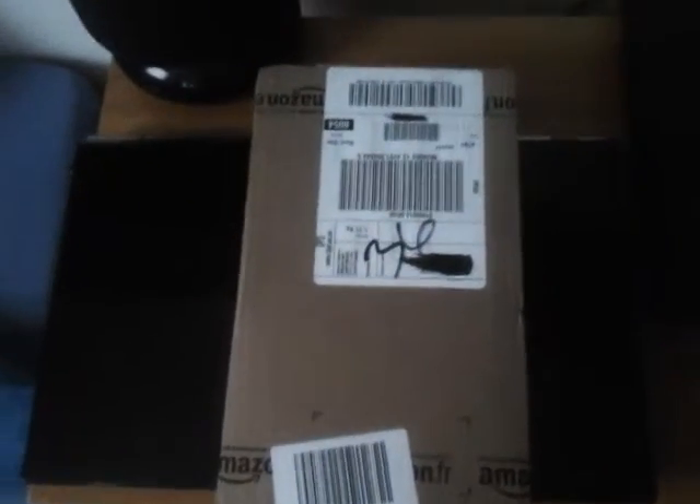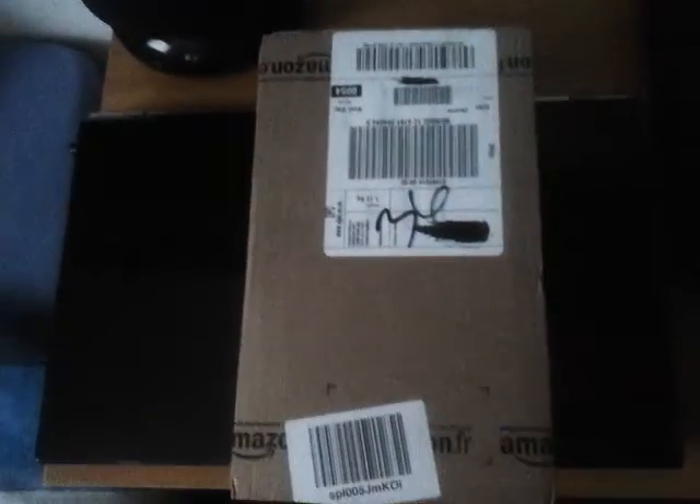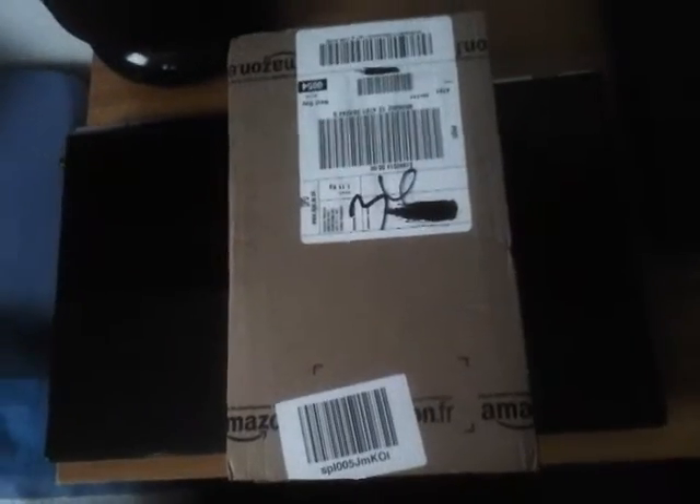Hey guys, this is Zumbie15Nation here, here to do another unboxing of one manga, and I think you can guess what it is from my previous unboxing, so let's do it.